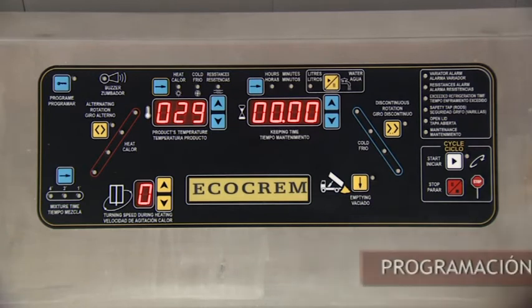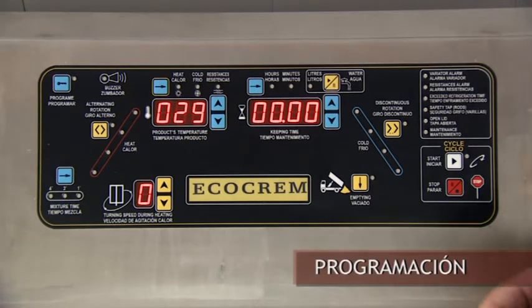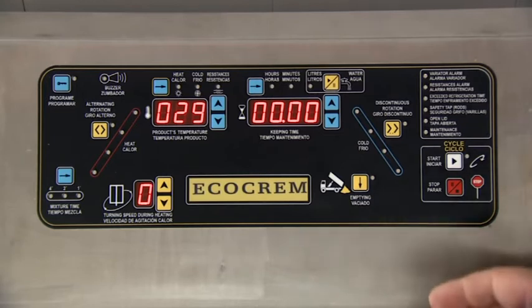The programming of EcoCreme is very simple and easy. You can program any process. By adjusting the work cycle panel, we can bake many types of recipes.